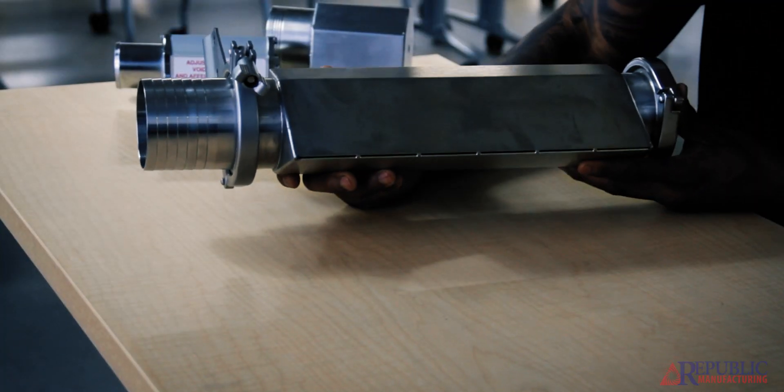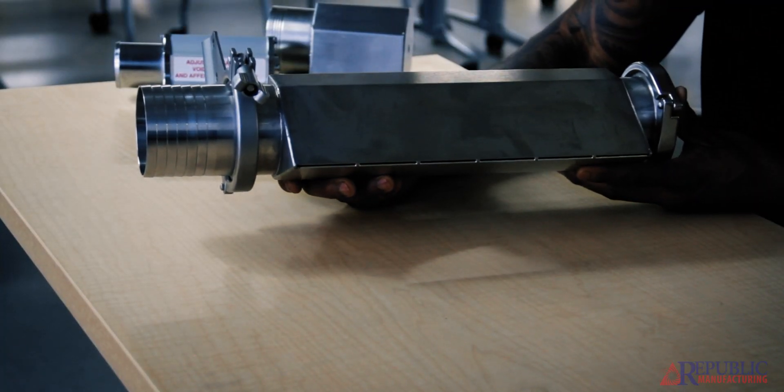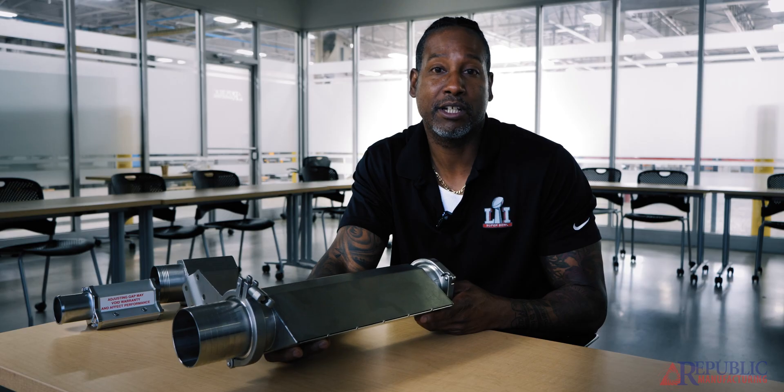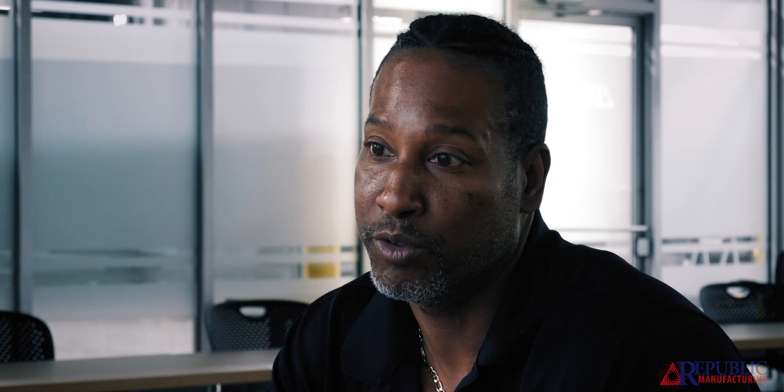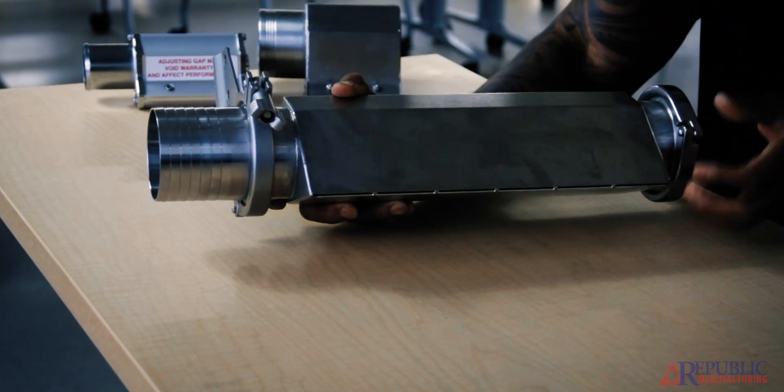We also have our food grade air knife, which is 316 stainless. It's FDA compliant. This particular knife is used for blowing on open food, and you'll notice it has no nuts and bolts that could fall off into the food, but it has ferrules on each end for cleaning purposes.